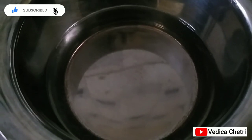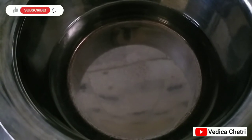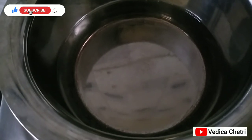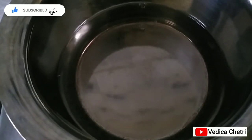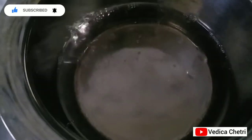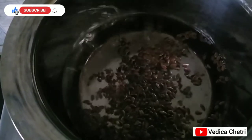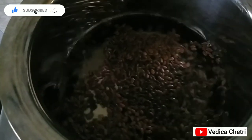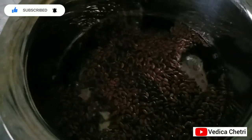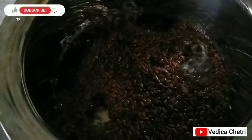Next up is for the skin — I'm going to make a gel. I've already added one and a half cups of water and kept it for boiling. Once it starts to boil, I'm going to add two to three tablespoons of flaxseed. You need to boil this until it starts giving that gel-like texture.